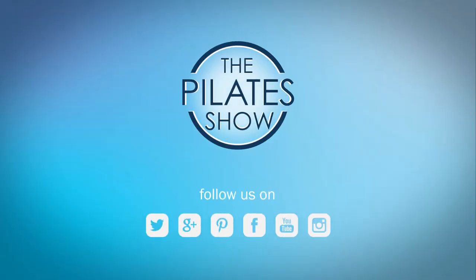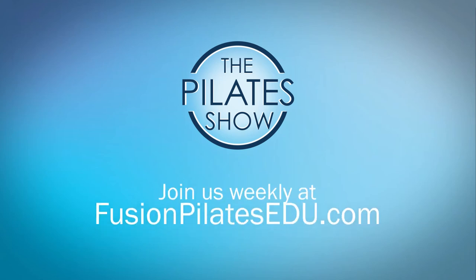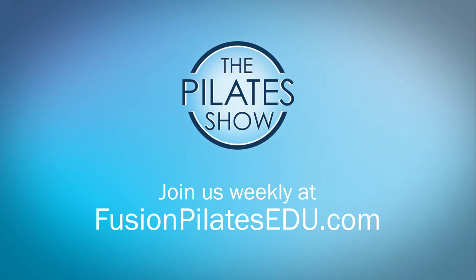That's it for today. If you have a different take on today's subject or there's anything you'd like to see covered in an upcoming episode, we'd love to hear from you. Comment below on Facebook, Twitter, or in the forum at fusionPilatesedu.com. See you next time and never stop learning.